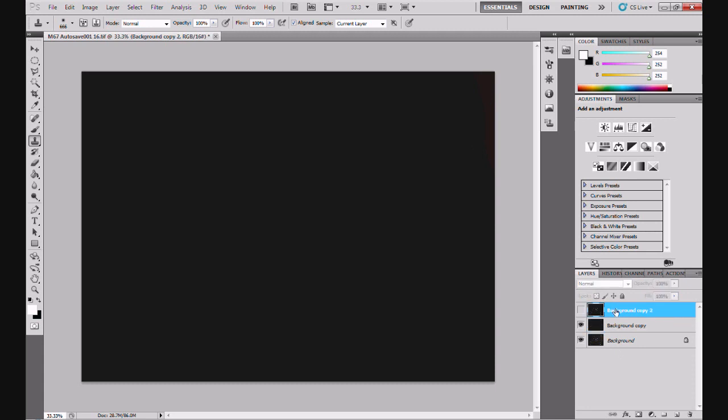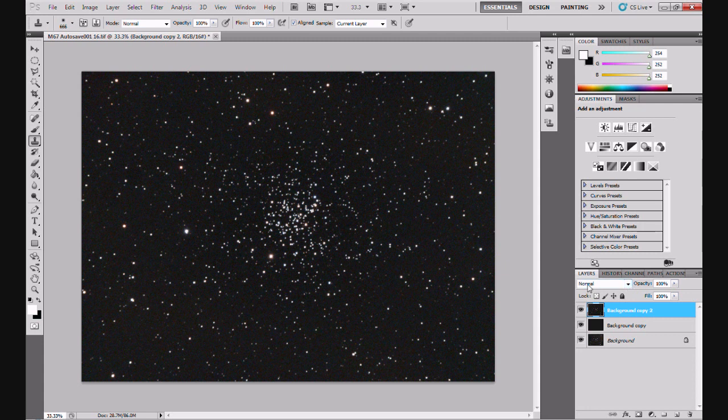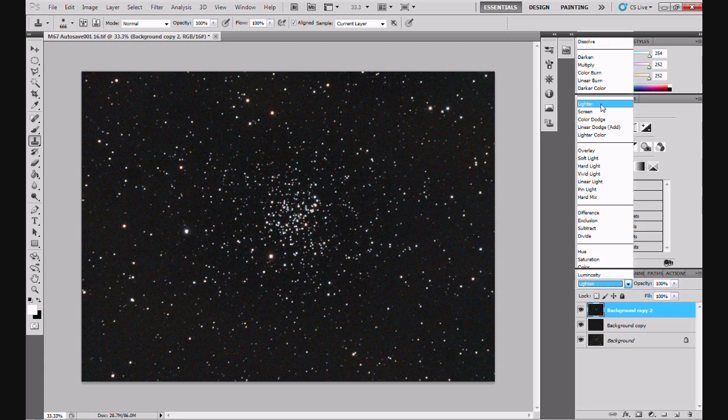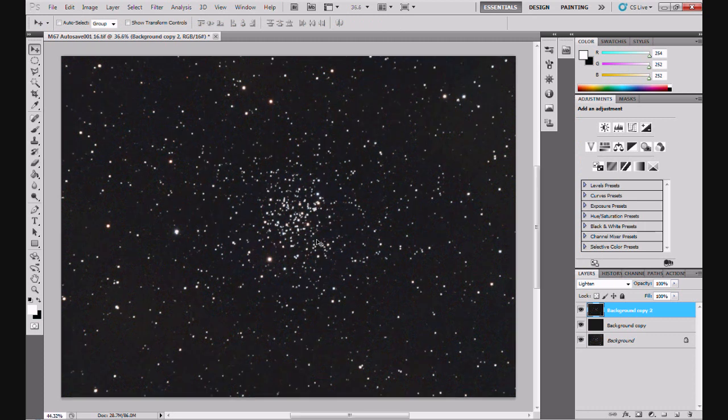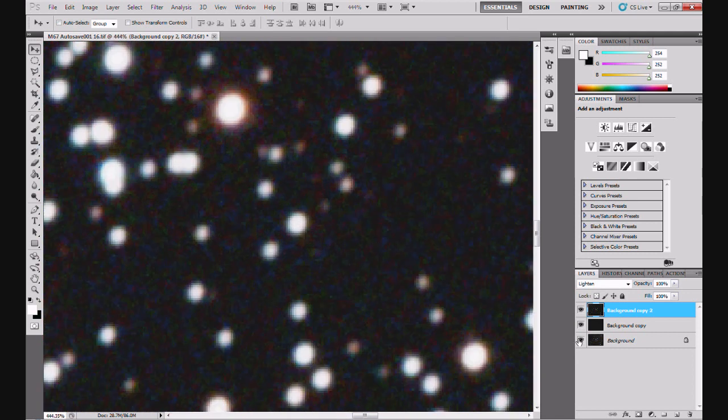Now this is the fun bit. Select Background Copy 2, click on the eyeball to make it visible, and in blend modes - where it says Normal - click on that and we're going to select Luminosity. Now if we zoom into this image and then Alt-click on the background layer eyeball on and off - hopefully you can see the difference. There's a difference. But we can do more than that.